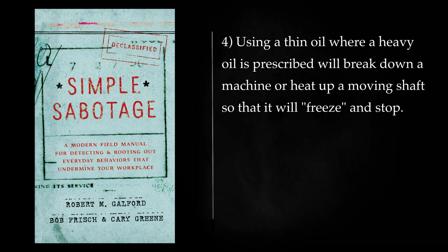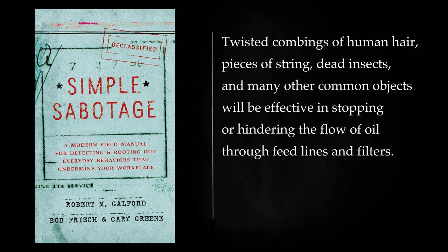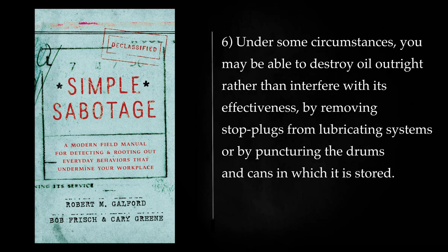Put any clogging substance into lubrication systems or, if it will float, into stored oil. Twisted combings of human hair, pieces of string, dead insects, and many other common objects will be effective in stopping or hindering the flow of oil through feed lines and filters. Under some circumstances, you may be able to destroy oil outright rather than interfere with its effectiveness, by removing stop-plugs from lubricating systems or by puncturing the drums and cans in which it is stored.